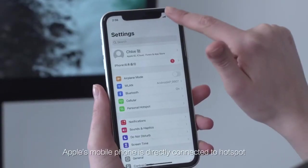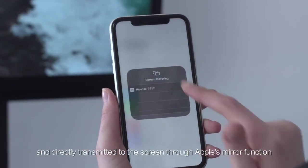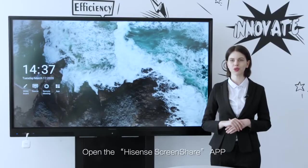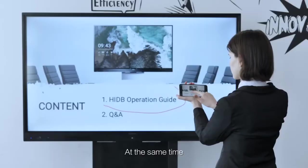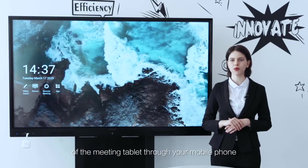Apple's mobile phone can be directly connected to the hotspot and transmitted to the screen through Apple's mirror function. Open the Hisense Screen Share app and click reverse screen to operate the HIDB. At the same time, you can directly annotate the contents of the meeting tablet through your mobile phone.